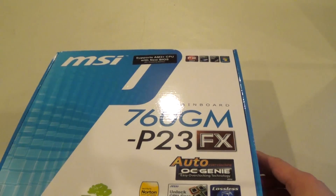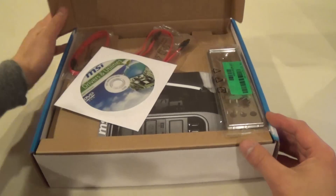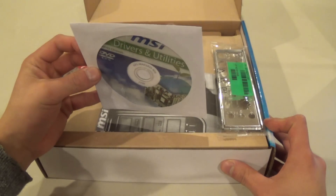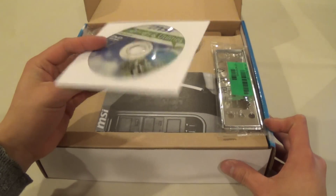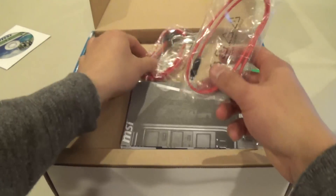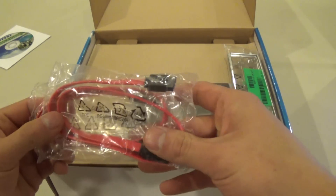There's no seal, so we'll break it open. First thing we have here is the drivers and utility disc. I would highly recommend downloading the drivers from the official MSI website — the drivers are fine to use, but definitely get the sound and chipset drivers off the website. You also get two SATA cables.